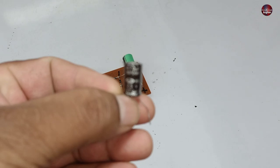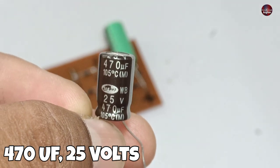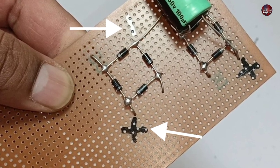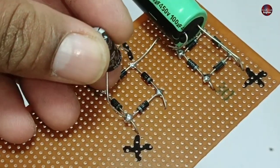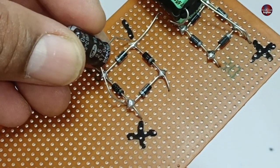Next, we need a capacitor of 470 microfarads and 25 volts. As you can see, I have marked the positive and negative on both bridge rectifiers to avoid mistakes. Now I am installing this capacitor with the second bridge rectifier positive and negative.